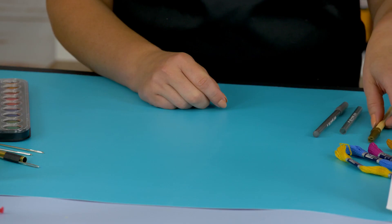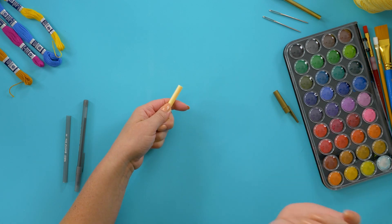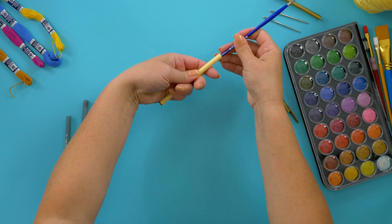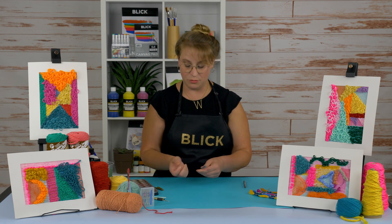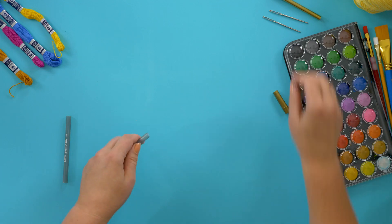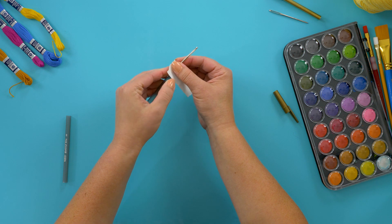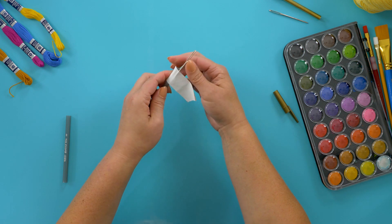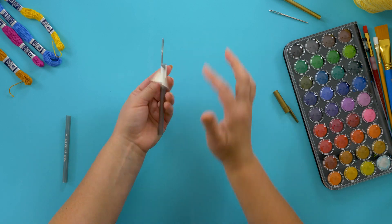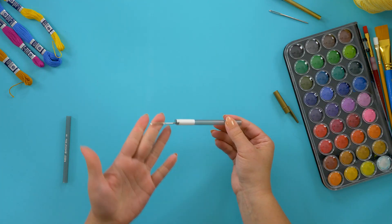Now let's make our punch tool. First, we have to take the pen apart. Pull or use pliers to take the nib and ink well out and discard. Then, using the end of a long-handled brush, pop the end cap out. Alternatively, if the end cap will not pop out but the plastic is soft, it can be cut with scissors. Now we're going to tape the end of a blunt tapestry needle to the end of the hollowed pen tube. Be sure the tape and the needle are nice and secure and that the eye of the needle is parallel to the tube. You want about half an inch of space. And just like that, you have a punch needle tool.